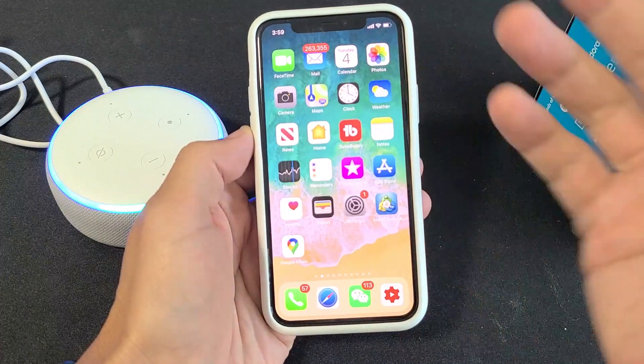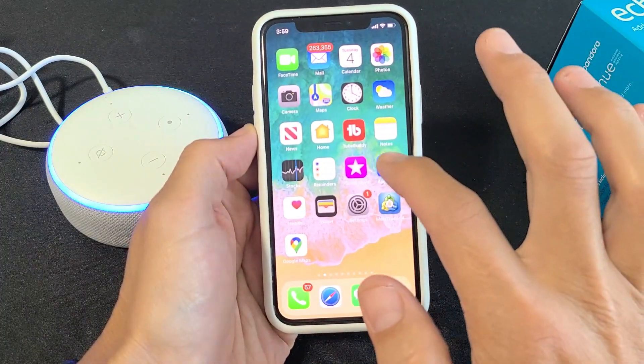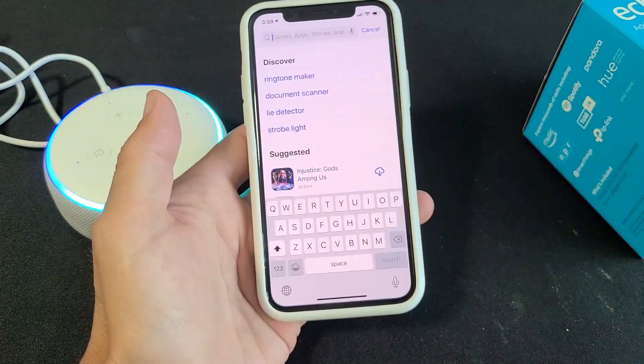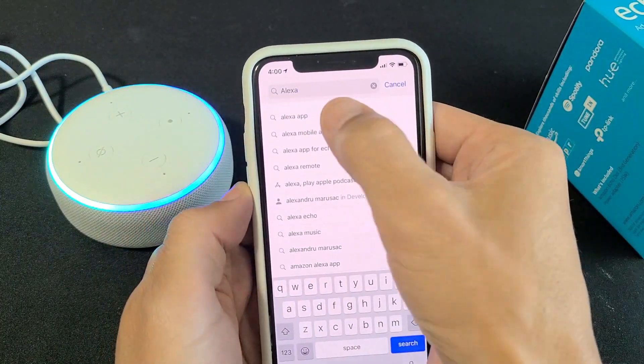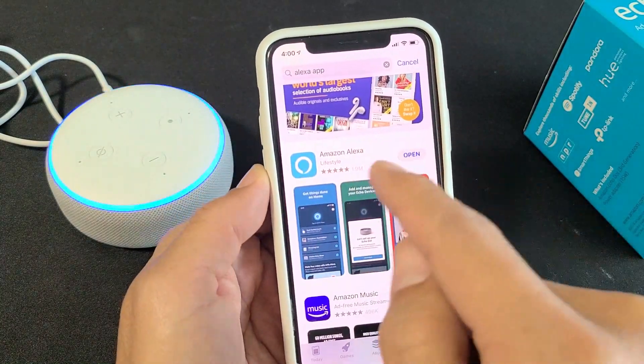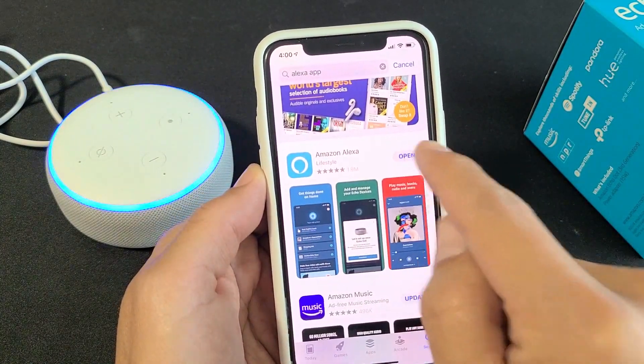It doesn't matter if it's an iPhone, Windows Phone, or Android phone — just go directly to your app store and look for the Alexa app. Go ahead and tap on that. This is what it looks like right here; I already have mine downloaded.